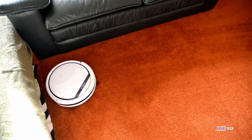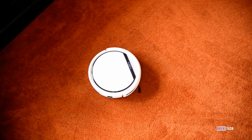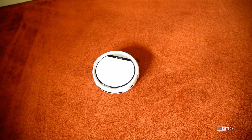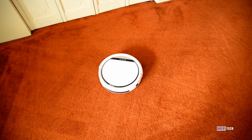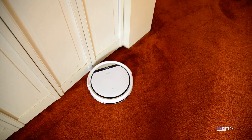On heavier carpet though, the vacuum doesn't perform as well. This is because the suction hole is central to the vacuum and doesn't always hit the entire carpet in one go. The vacuum just doesn't overlap itself enough, likely because it thinks its little sweepers are pulling dust towards the suction, but on heavy carpet the sweepers aren't very effective. I've been using this vacuum twice per week, but I will end up supplementing it with my regular vacuum occasionally, just to do a deep clean of my bigger carpet.